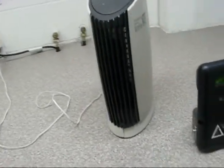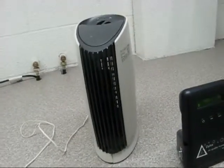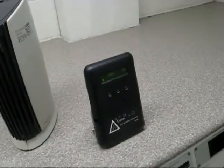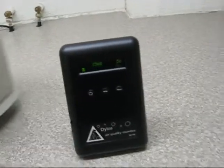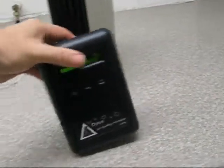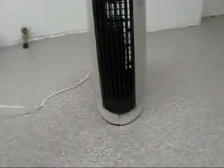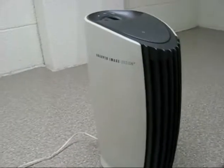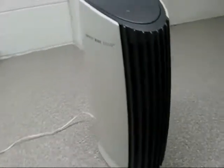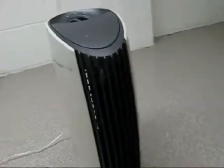The real-world test is going to be leaving this ionic breeze running for a good hour at least in here and then checking the counts. The best test is not necessarily at the purifier input, because it's the clean air delivery rate that's most important.